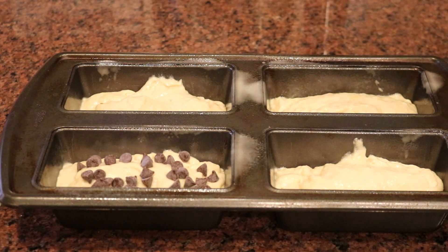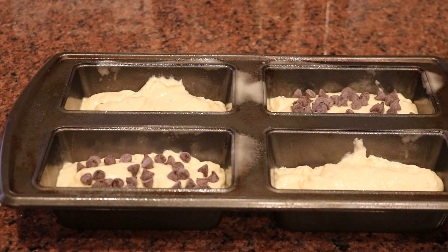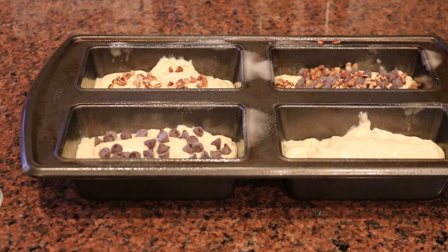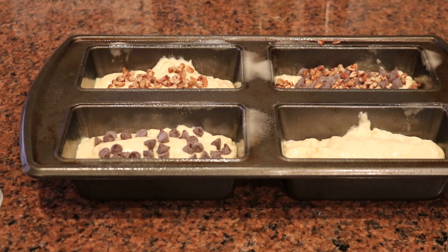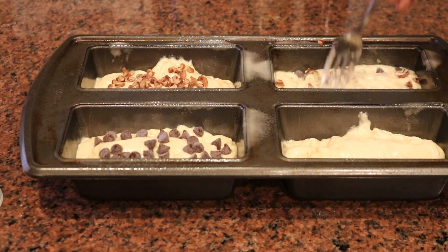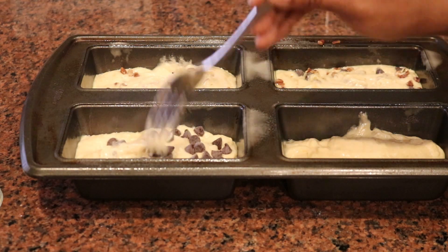Mini loaf pans are very versatile — they don't all have to be the same. For a couple of loaves I'm adding semi-sweet chocolate chips, which is delicious. I don't recommend milk chocolate, but semi-sweet works great. For those who like banana nut bread, you can add pecans or walnuts. I'm leaving one plain, so I have banana nut bread, banana chocolate chip bread, and plain banana bread. These mini loaves go into the oven at 340 degrees for about 25 to 30 minutes.